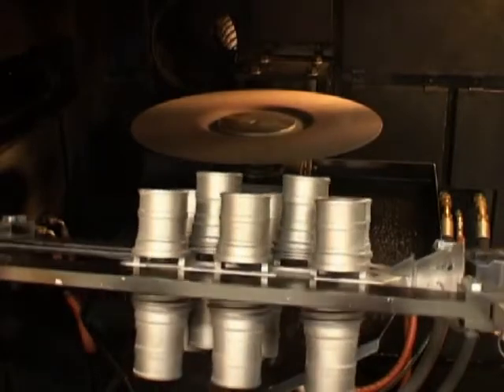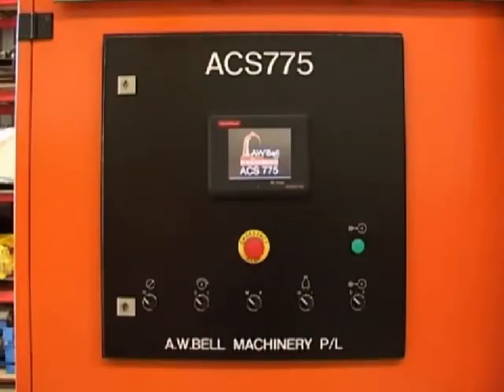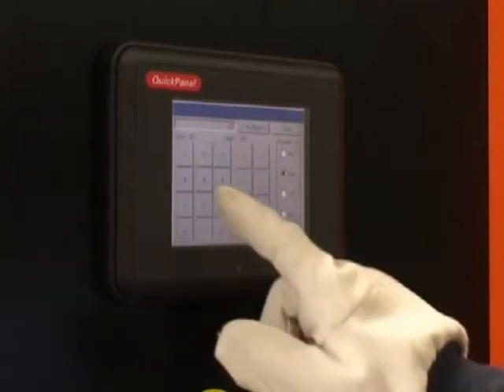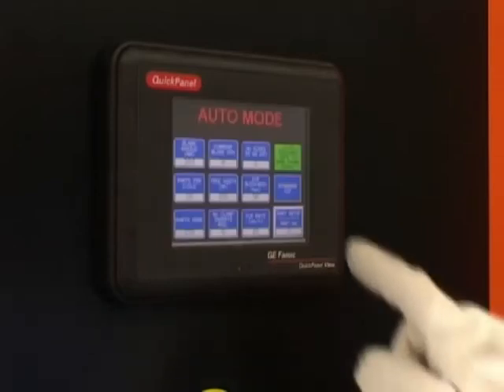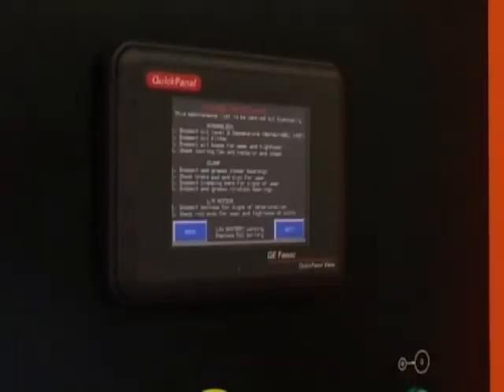A.W. Bell can even supply runner dies to go with the machine. The ACS775 comes standard with a touchscreen operator interface panel that has part number storage for 850 different tree configurations. Current operating modes are displayed, as well as error messages and maintenance information.